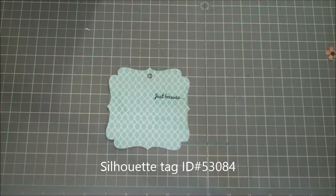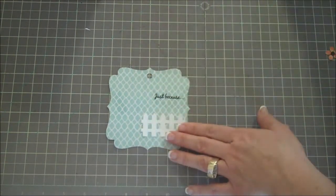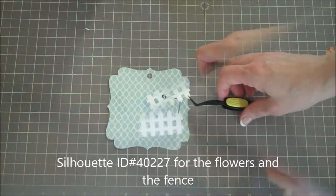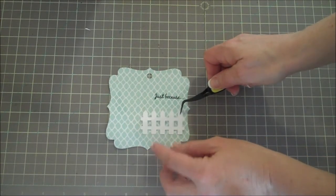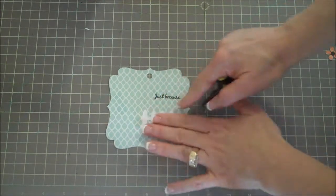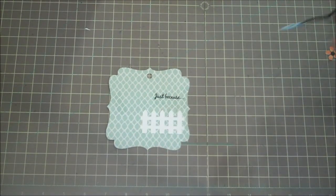Let's start adding the cute little arrangements on here. I'm going to get my tweezers and add some glue onto the back. I'll glue that down and put it up slightly because we've got a few things to add to the bottom as well. Now I'm going to go ahead and add the cloud.